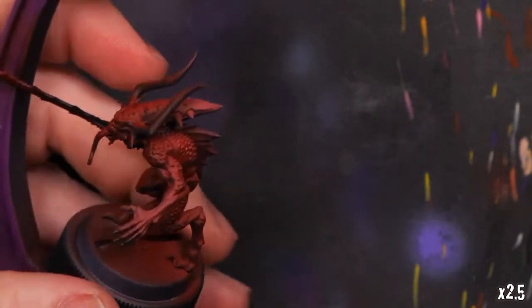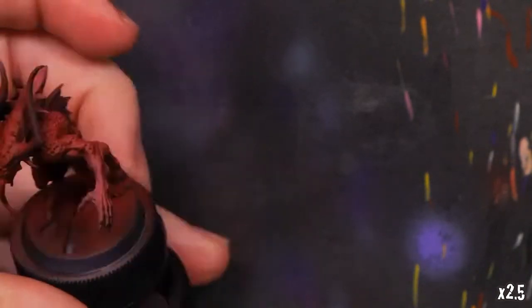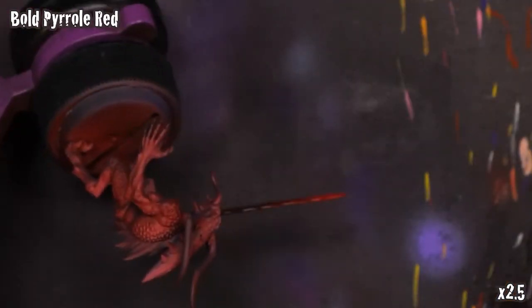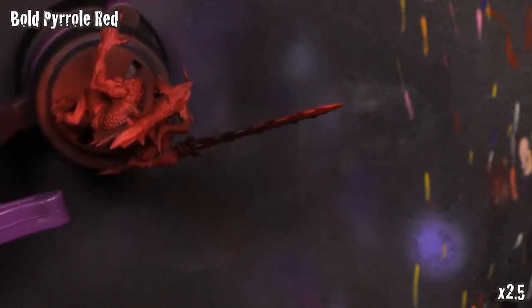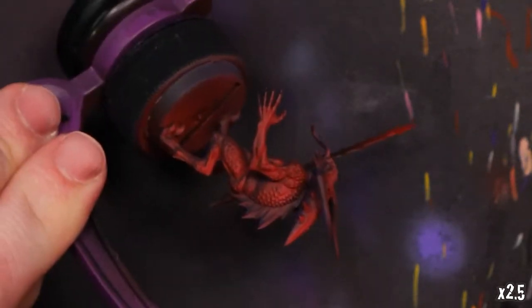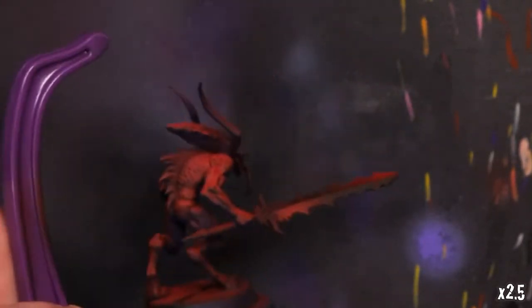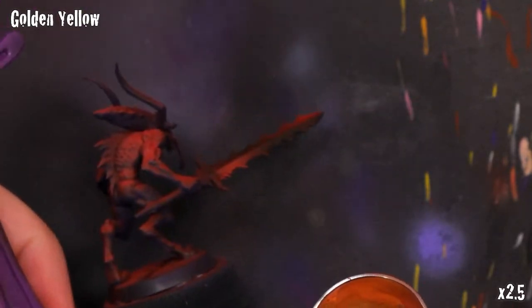We're going to go for something a little bit more poppy. To do so, we'll break out some Olive Flesh, mix that with a little bit of the Bold Pearl Red, and hit some of those high points once more. You'll notice this desaturates it a little bit — Olive Flesh, or any tan or peach tone, is a great way to highlight red. Then we'll get our Bold Pearl Red back out and tone back over that just a little bit. By desaturating and then resaturating, that area looks a little bit more poppy — a nice bright, rich red with deep, saturated shadows.